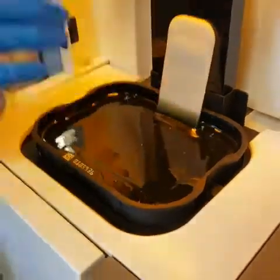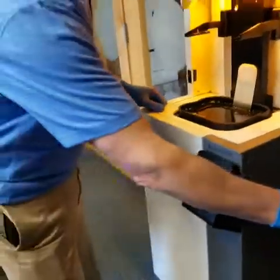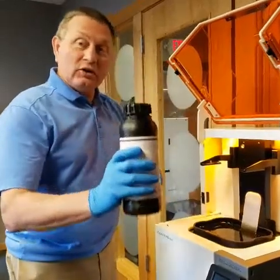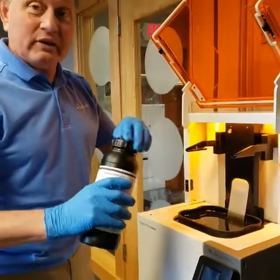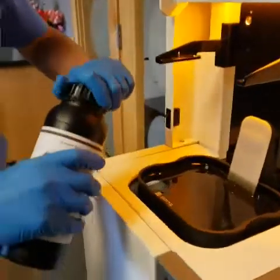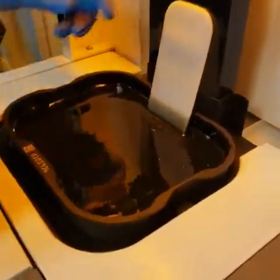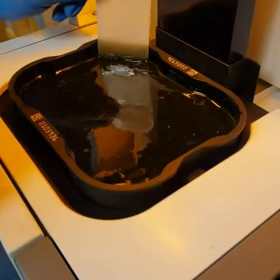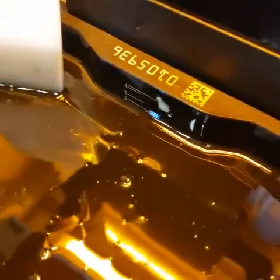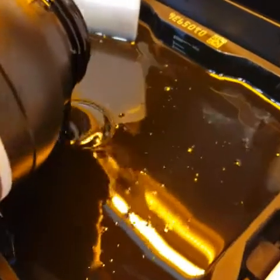Now that I've got the resin inside the tray stirred pretty well, I'm going to add some more resin because we're pretty low. I shook the bottle for 10 minutes, not vigorously — just back and forth to stir up the materials. I'm going to fill it; right now we're a little below 2, and I'm going to fill it until it says 3.